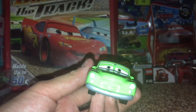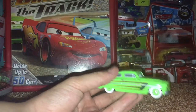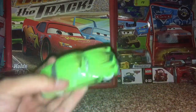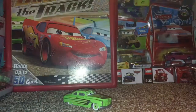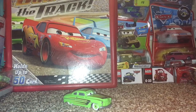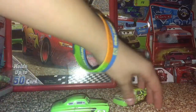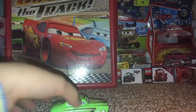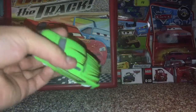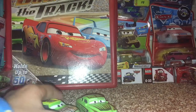Edwin kind of has the same color shades as Shiny Wax — you can see the same lime green color. There's a lot of lime green on Shiny Wax and a whole lot on Edwin here as well.